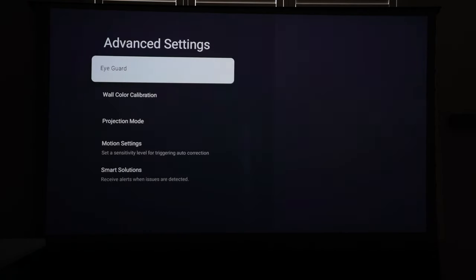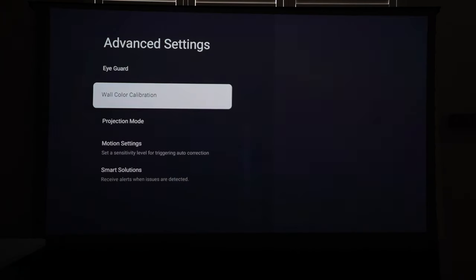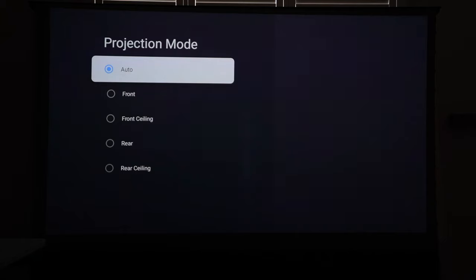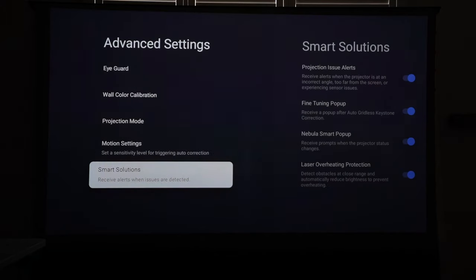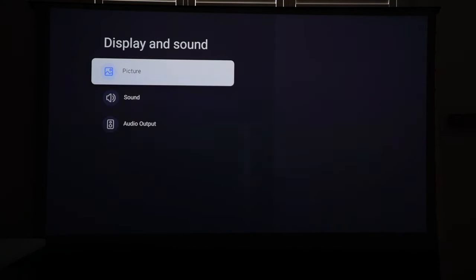In advanced settings you can turn on Eye Guard, which dims the entire screen if somebody walks in front of it. I'll set it to standard as a security measure so the laser beam doesn't hurt anyone's eyes if they look directly into the projector. You can also do wall color calibration, set the projection mode to match your projector's position, and configure motion settings from low, medium, or high.